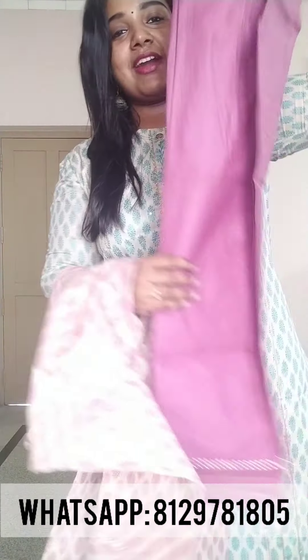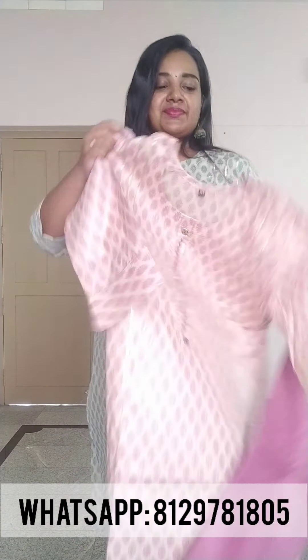This is a top and bottom set — the bottom is a hem style. It is available from small size up to XL and double XL. The rate is 850. If you have a screenshot, you can send us a link to our WhatsApp number. Thank you so much for watching.